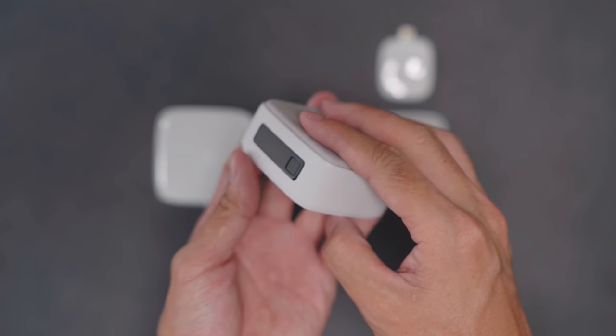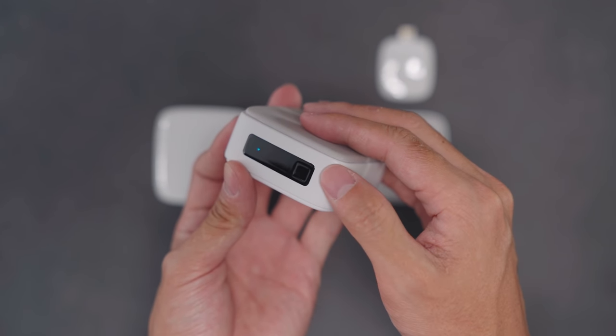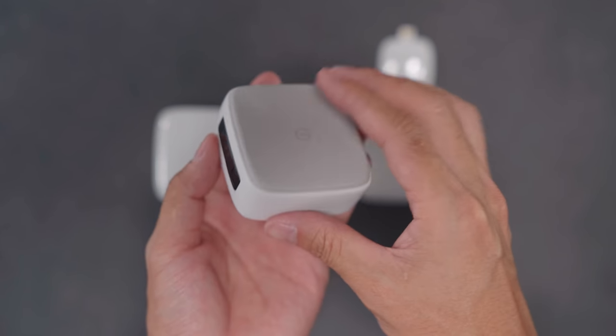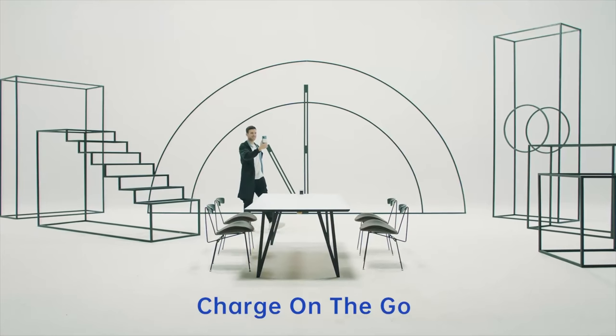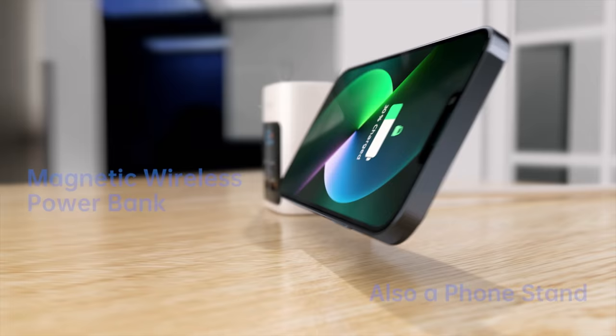The two-sided magnetic wireless power bank has the capacity of 4000 mAh and it starts charging the iPhone with a simple snap. It has LED indicators that show juice left in the battery.